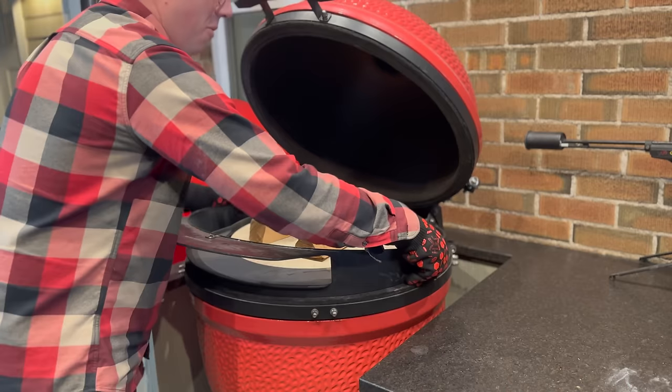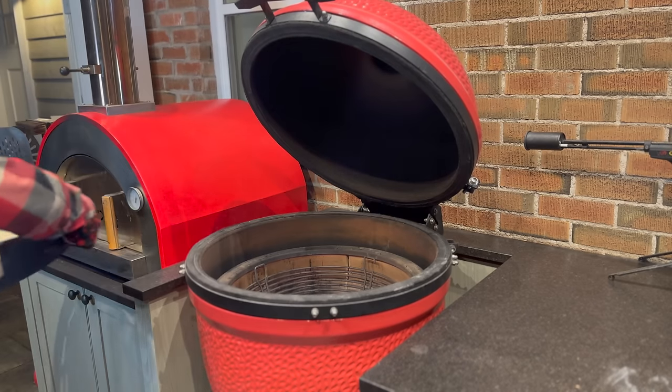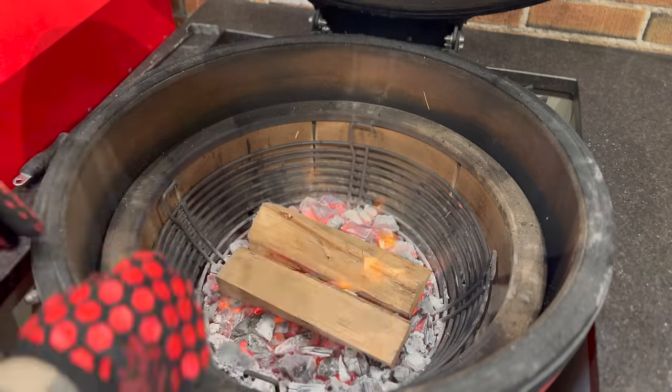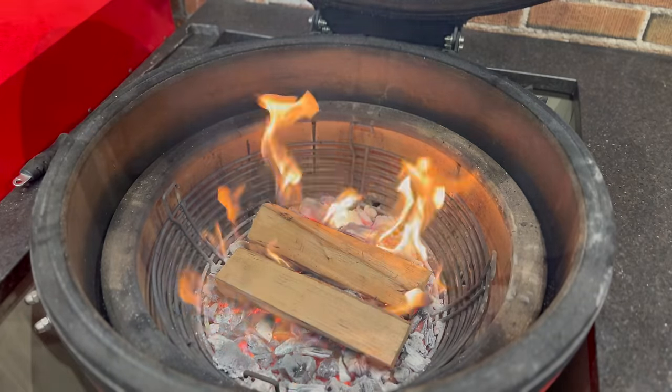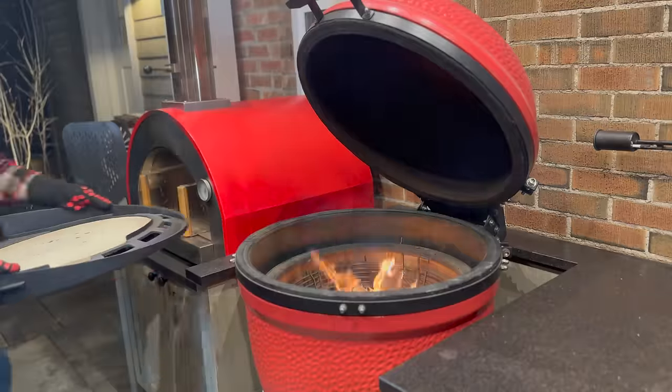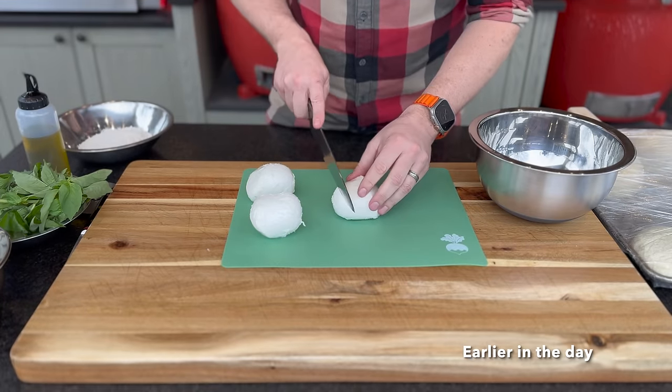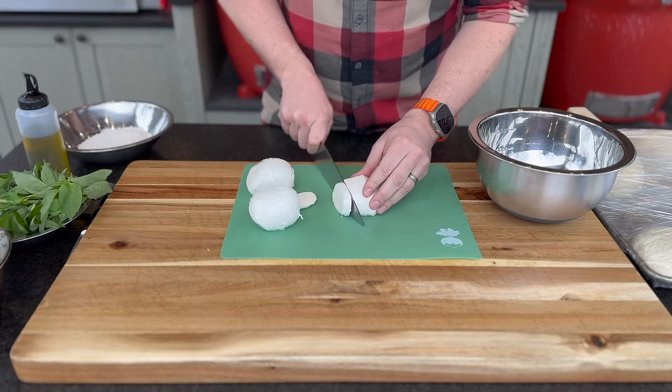This is where we face our first obstacle: switching from heat with charcoal to wood for flavor. I'm going to need some high-heat gloves — the Dojo on the Big Joe is not light — and a safe surface to set it on. I have a concrete surface so I can do that. We'll remove the Dojo, add our wood for flavor, wait for it to be combusting cleanly, install the Dojo back on, and we'll be ready to cook our pizza.